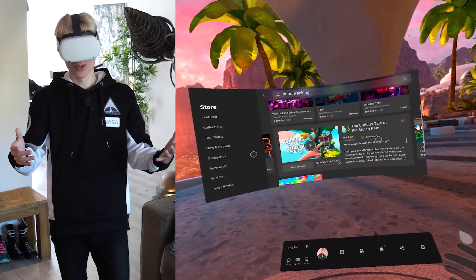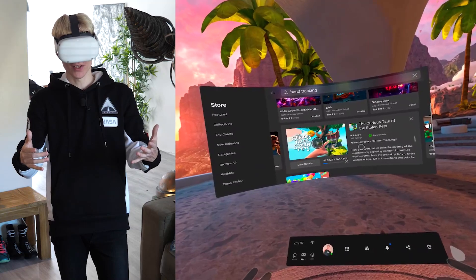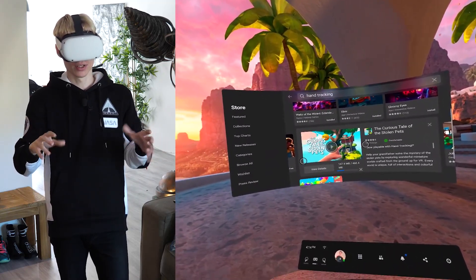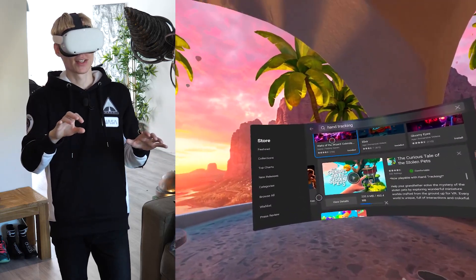If you find one of these interesting, then install them with just your hands. Welcome to the future. And you do the same when you buy a title — just fill in the details and before you know it, you are inside, for example, The Curious Tale of the Stolen Pets.